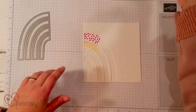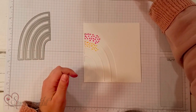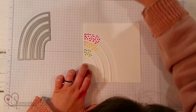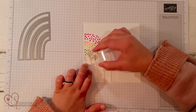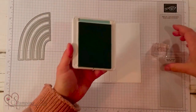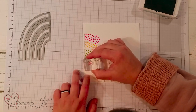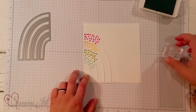Next, the color I'm going to use is Granny Apple Green for the third arch. Obviously you can do any colors here — these are the colors that are in the paper so it coordinates with that cute paper. Then the last color I'm going to grab is Pool Party for that last arch. Super simple, but what a cute way to make our rainbow. You'll go all the way down to the bottom of that arch.